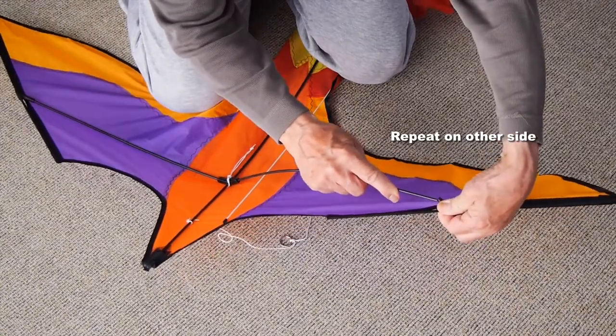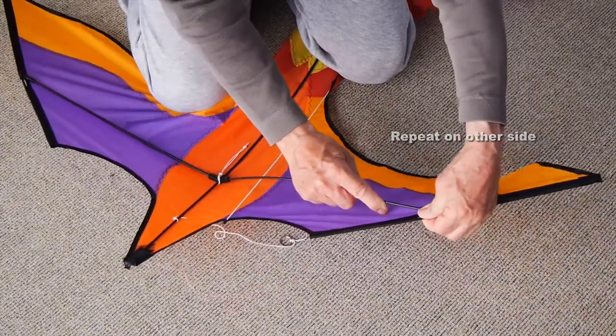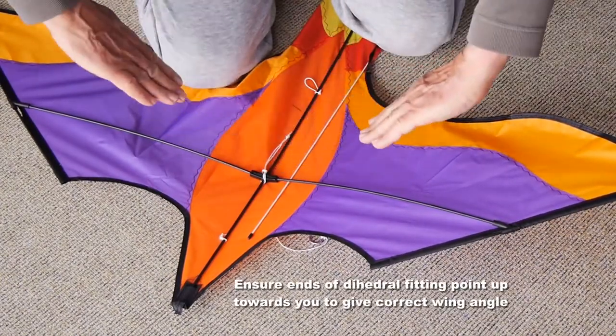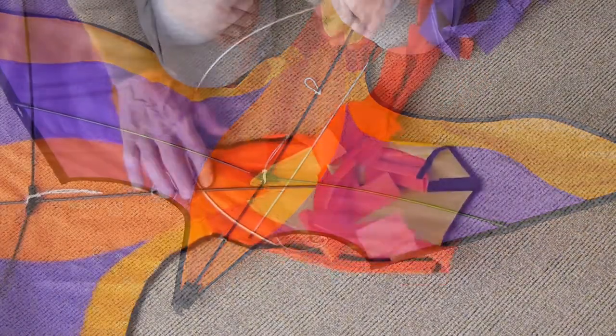Make sure that the end goes right into the fitting, and make sure that the dihedral fitting has the ends pointing upwards towards you to get the right wing angle.